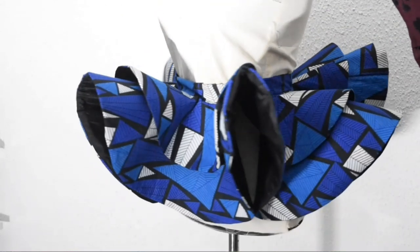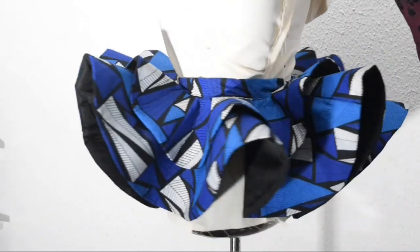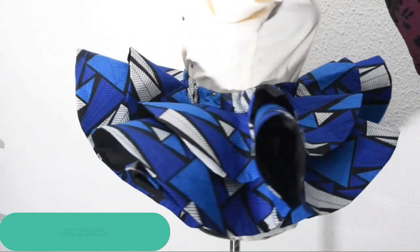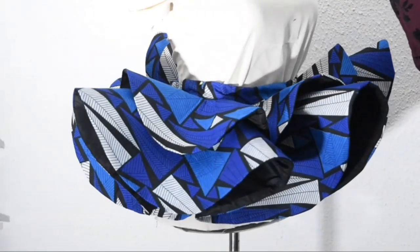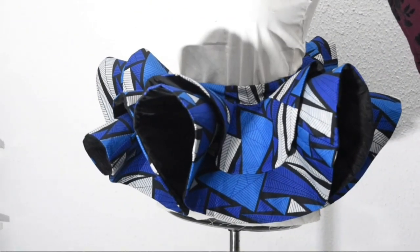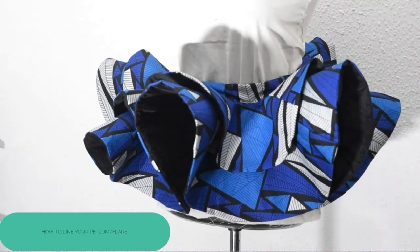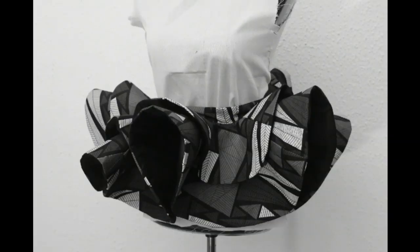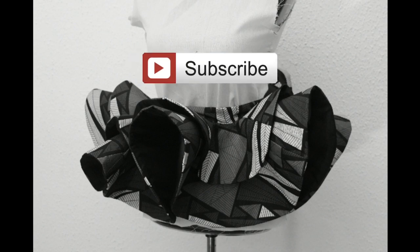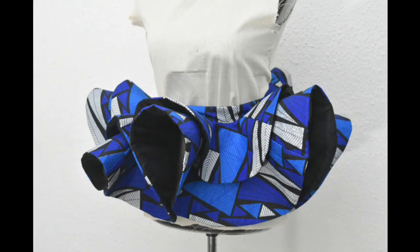Hi guys and welcome to Cisco Stitches! Today we are going to be doing a three-in-one tutorial: how to make a double-layered 1440-degree flare, how to make your peplum stand and appear very full, and how to line your peplum stress-free. If you are new to my channel, you're welcome, and if you're an old subscriber, welcome back. Please click the subscribe button and the notification bell so you get notified whenever Cisco Stitches posts new videos.